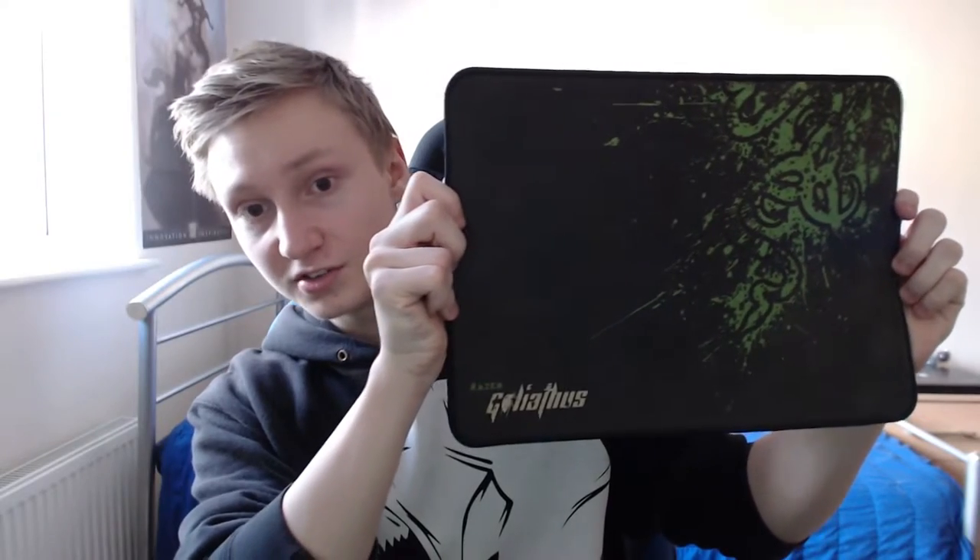I am going to be going from my old mousepad, which I'll show you guys right now — this one. I've had it for a couple years now, probably three or four years. This is the Razer Goliathus. I think this is the medium-sized Razer Goliathus mousepad.